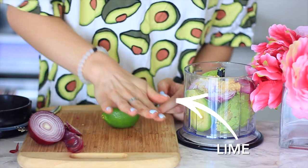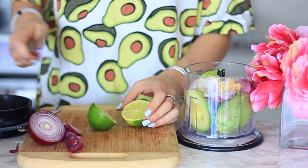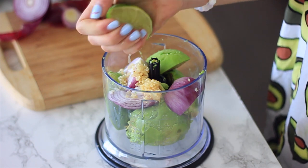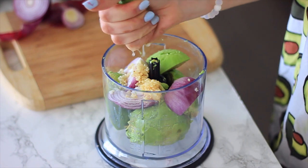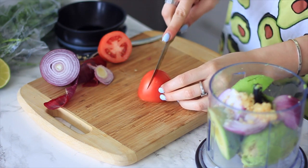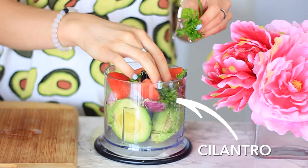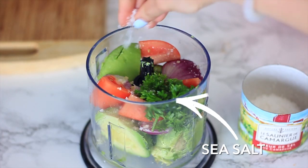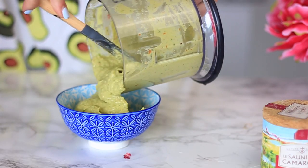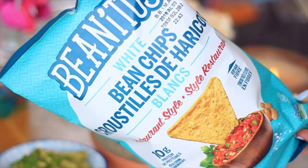If you like more onion feel free to add more, but I think half a small one is really good. Then I'm putting in one clove of garlic. I'm rolling my lime to release the juices and cutting it in half — you can use fresh lime or the lime juice that comes in a bottle, either way works. I'm squeezing that in, then using half of a Roma tomato, adding a couple handfuls of cilantro and a sprinkle of sea salt, and blending that up until smooth, then putting it into a cute little serving bowl.